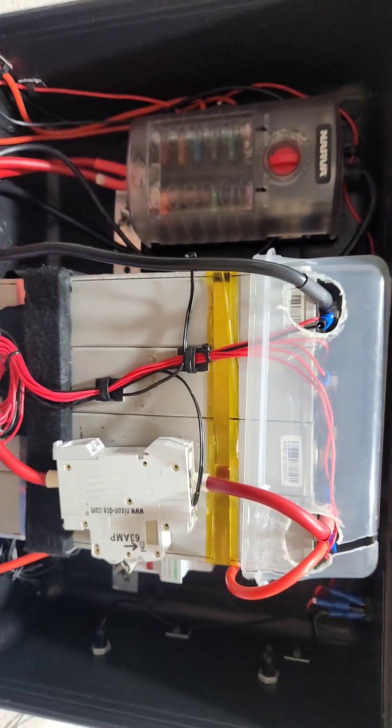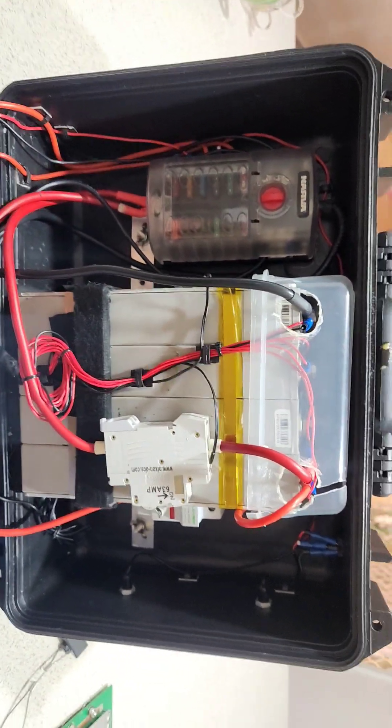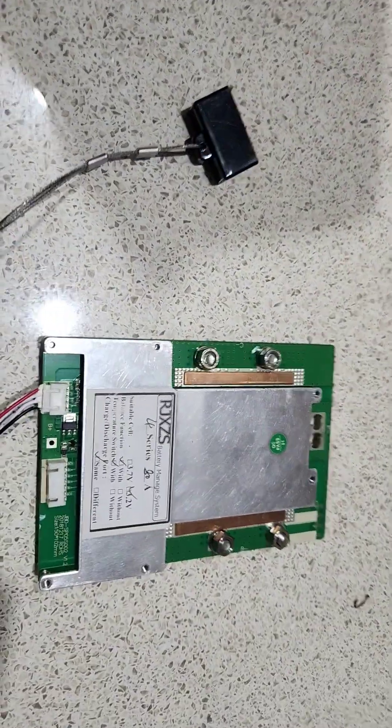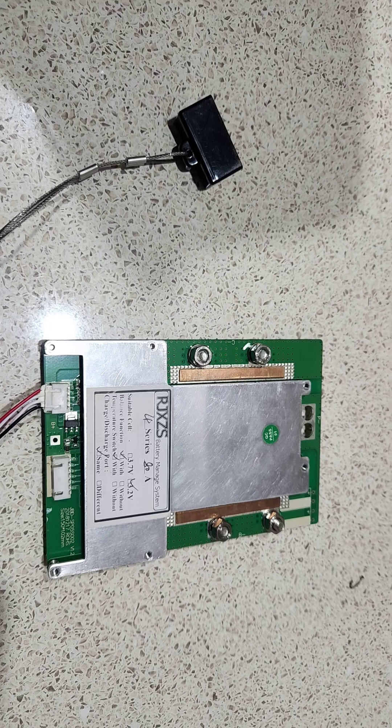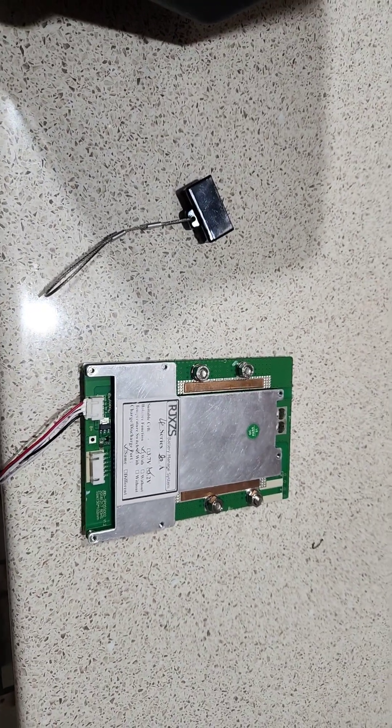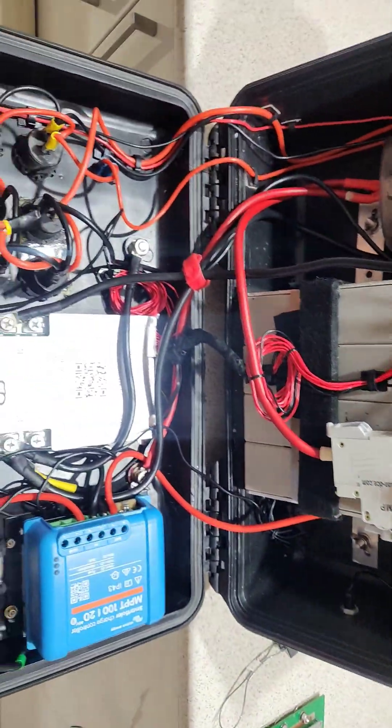There's the cells — they're the gray CALB 60 amp hour cells, four of those in series. I've swapped out the BMS. I did have a JBD 80 amp Bluetooth BMS in it, which has been great, but I was having some issues with the pack balancing just taking too long.